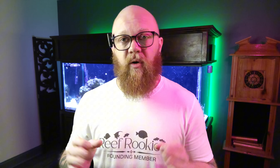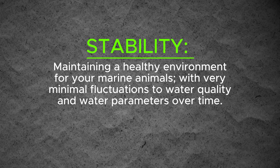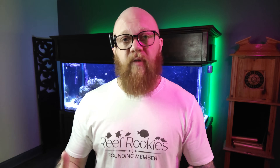Before we can even get into discussing how we achieve stability in a reef tank, we first need to define it. For our intents and purposes here, stability means maintaining a healthy environment for your marine animals with very minimal fluctuations to your water quality and parameters over time. We've heard it said so many times by experienced reef keepers that stability is the key — that is the thing we should be chasing, not numbers. A stable tank is a more healthy, more inviting environment for all of the animals found within it.